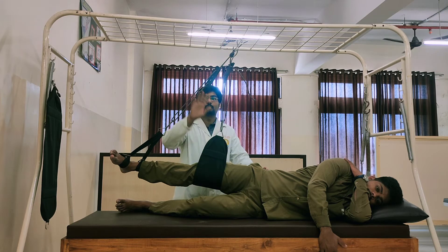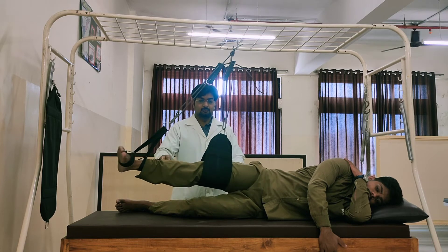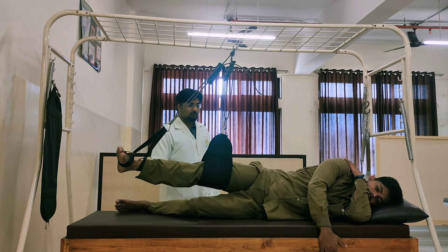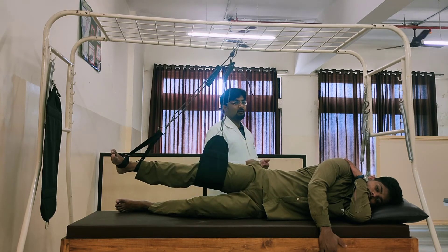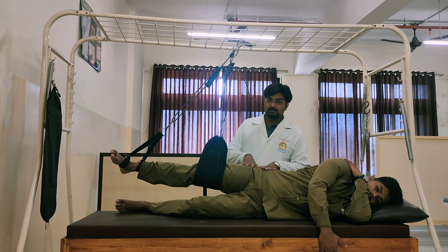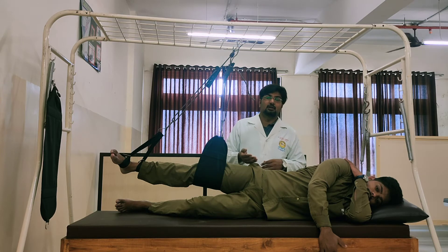The tension on the ropes should be proper, and the movement will be performed at the hip joint, going into flexion and extension. If you want to assist the action of hip flexion, the point of suspension will shift anterior to the hip joint.